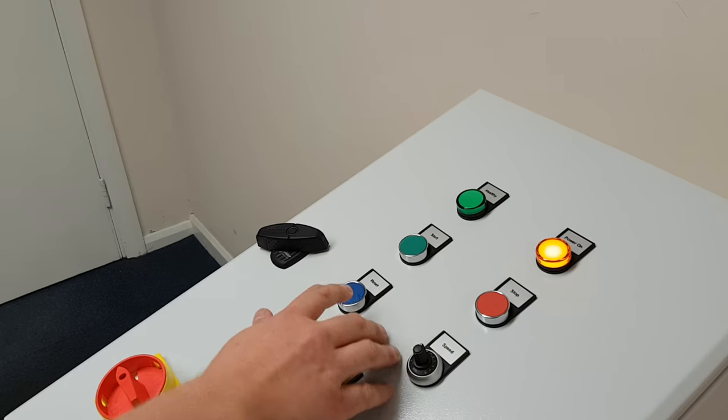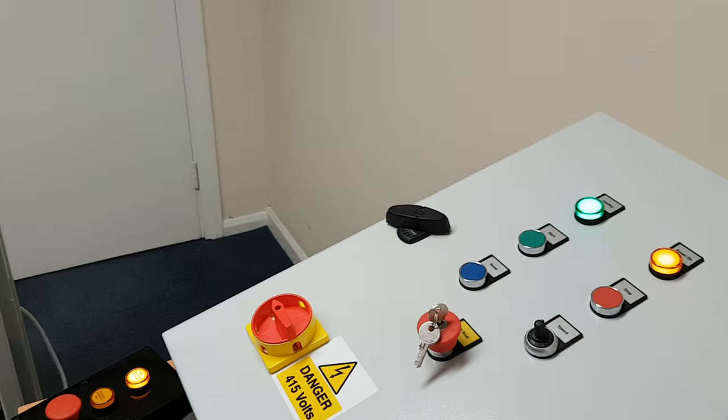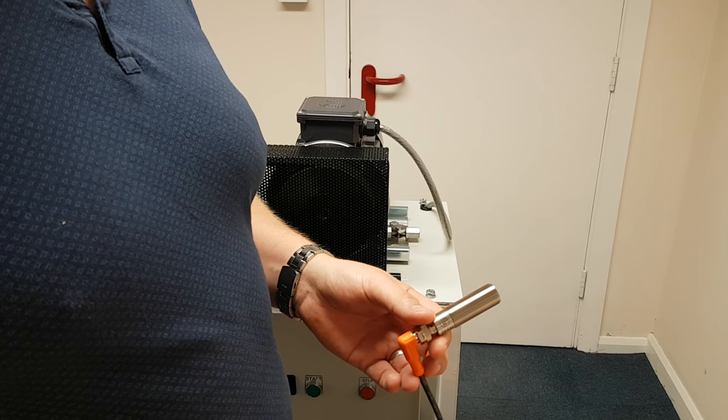Pressing the reset button resets the e-stop and the healthy light comes back. Pressing start again, after a couple of seconds of the conveyor being clear, the system is up and running again. That concludes the video.